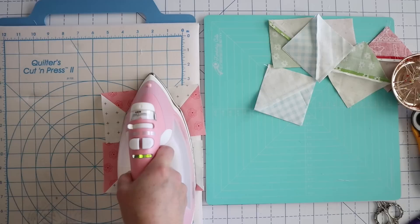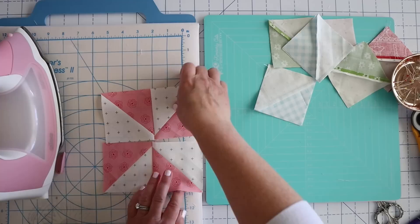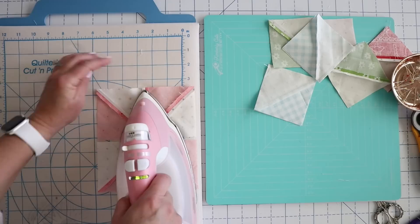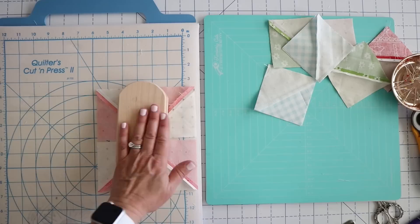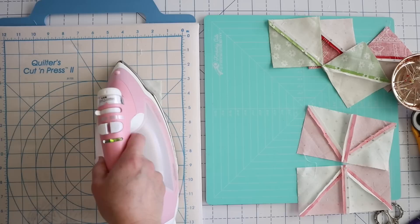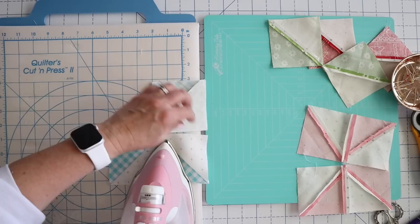It doesn't matter for this one because we're pressing it open. Then we'll flip it over. I usually let that cool just a little bit so I don't burn myself. Then we'll take our iron and finish pressing that open. I'll place my tailor's clapper on there and let that cool. Now for this blue one, we're just going to keep pressing to one side — I'll press towards the blue. It's just safest when you're doing it this way to always press towards the colored fabric.